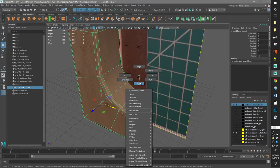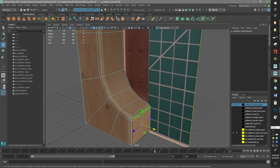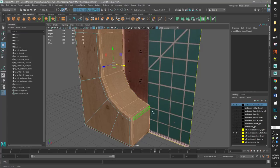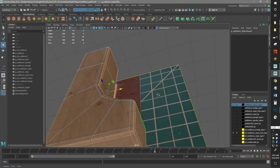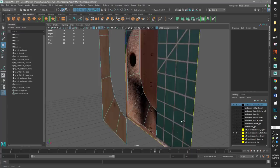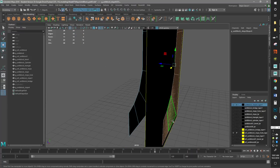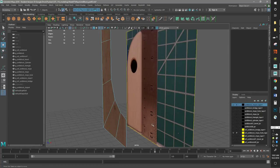Then I'll just get rid of everything I don't need. I'm going to take all of these and grow it once by hitting Shift Greater Than, and then grow it one more time, Shift Greater Than, and then delete. So I've got this piece right here and this piece over here. We can actually get rid of this because we'll just extrude this back.